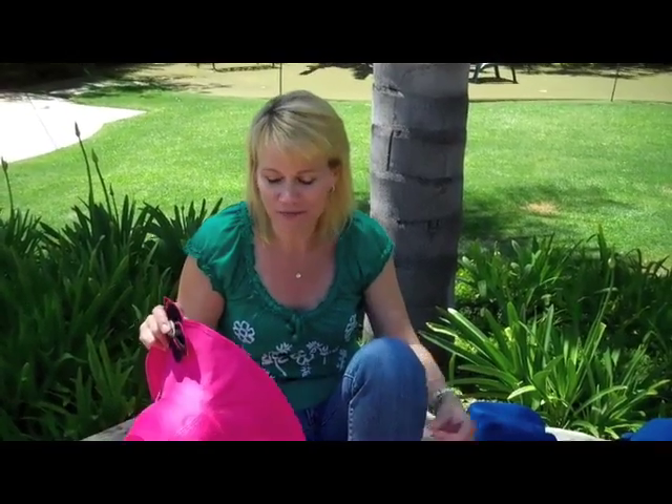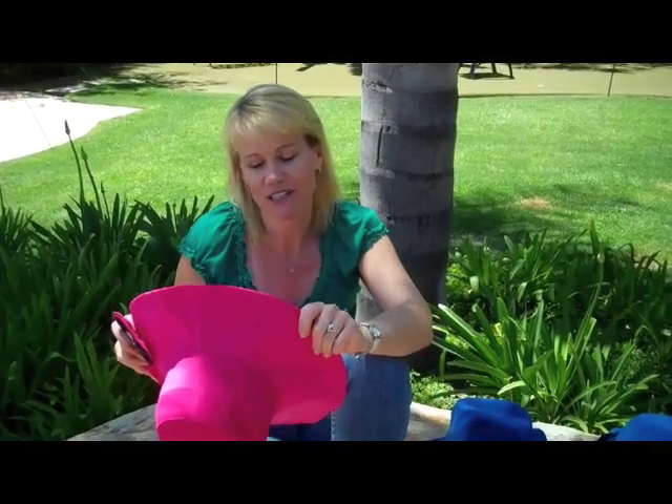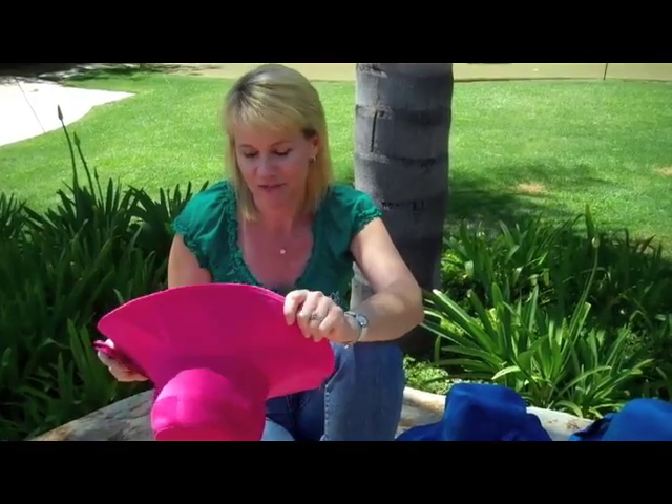Hi, my name is Vicki Waldorf and I am the co-founder and owner of Gogi Girl Women's Headwear. We're based here in sunny Southern California. The sun is shining, so of course we need a sun hat that's going to get us through each sunny day here and for those little trips we take on the side, maybe to the beach.